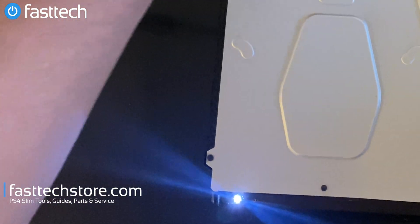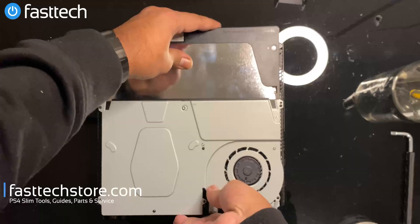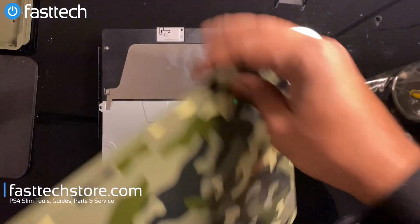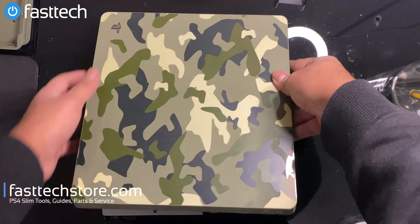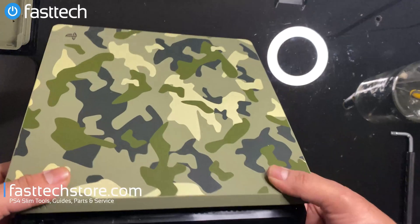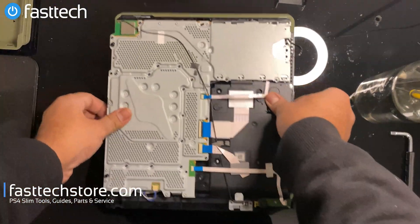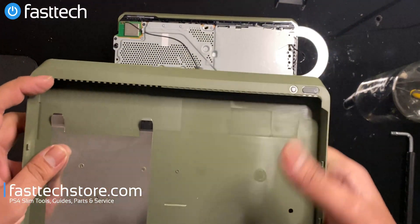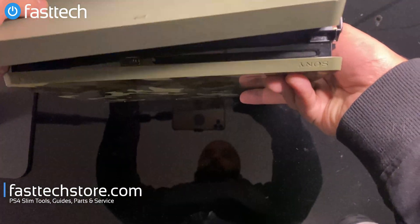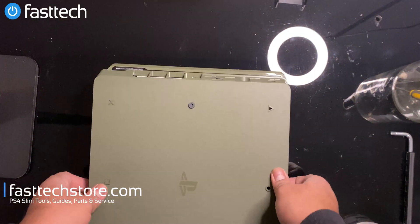I'm going to start reassembling this thing. We're going to put the top cover back on — back goes in first, then push in the front so you hear the clips click in. Same thing at the bottom. This side with the power button goes in here first, goes over the bottom like this, and the back slides on.